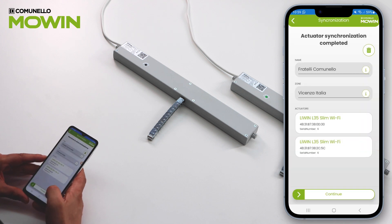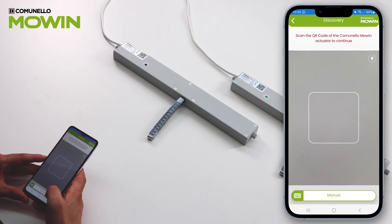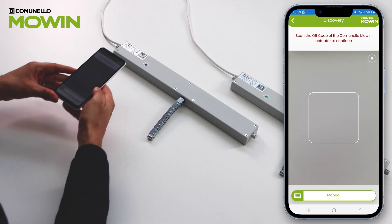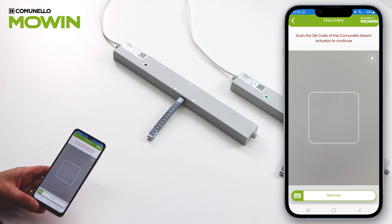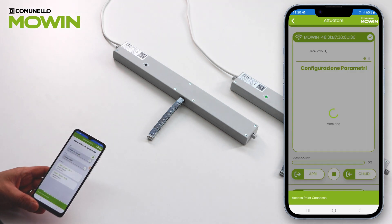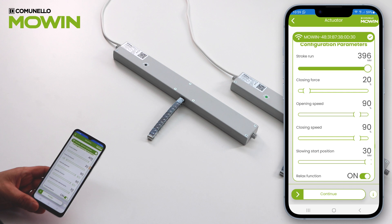Press Confirm and then Continue. Scan the QR code of the master actuator. The app displays the adjustable parameters of the actuators.